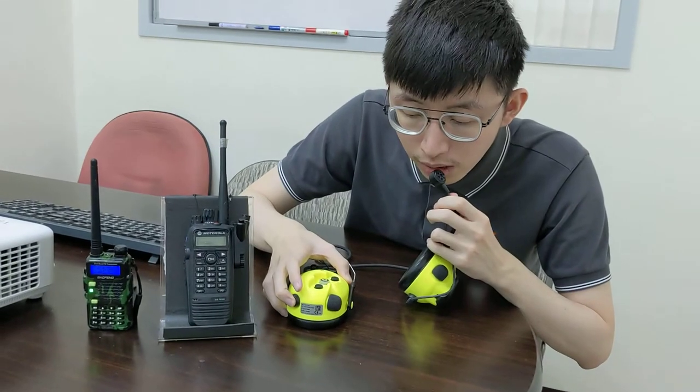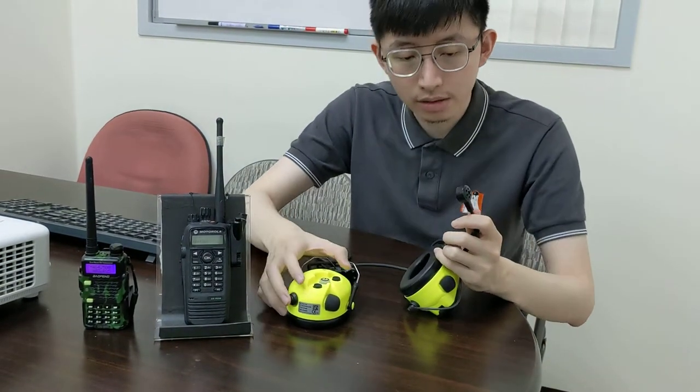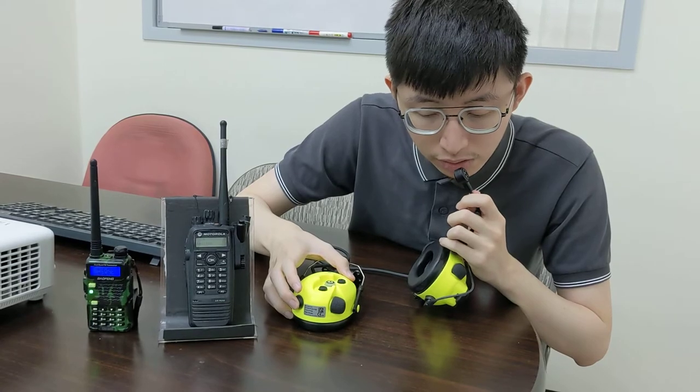1, 2, 3. 1, 2, 3. We test again. 1, 2, 3. 1, 2, 3.